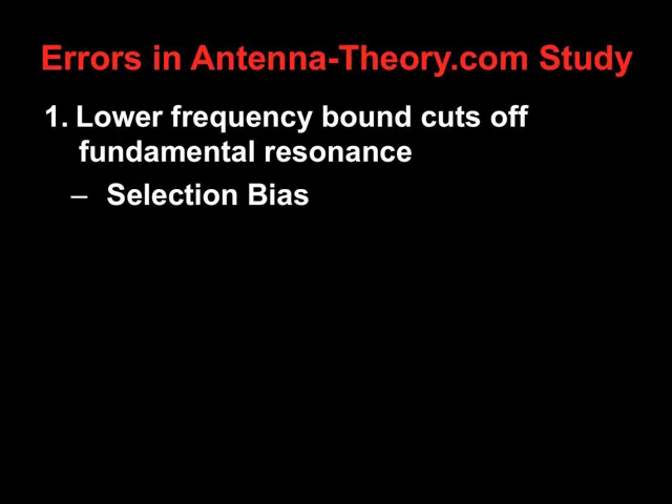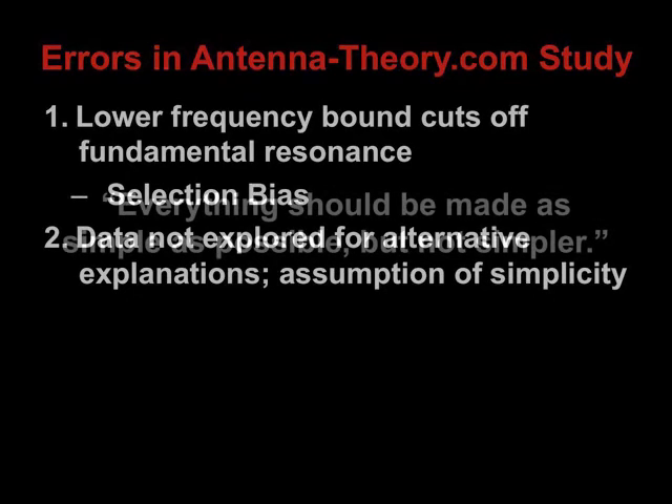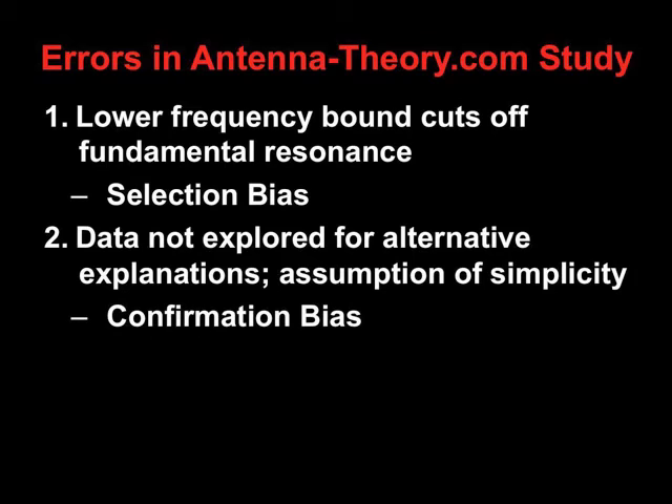In addition, the data taken with this selection bias is not explored for alternative explanations. Although the antennatheory.com website says that we should emphasize simplicity, we're studying complexity here with fractal antennas. So there's a confirmation bias of simplicity over complexity in the very nature of this study.